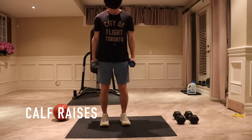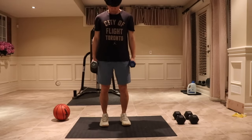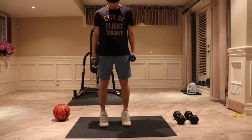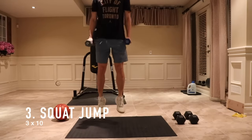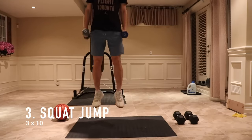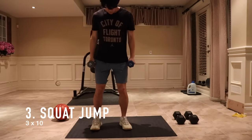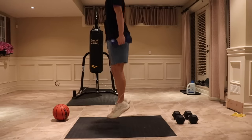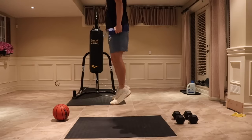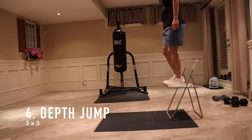Before my third workout I get some calf raises in. This helps me activate my calves and get a good feel for what the activation should feel like. My next workout is a squat jump with two dumbbells on each side, both being 10 pounds. I do three sets of ten. With low weights like these I really try to focus on the reactivity of the jump — as soon as I land, I try to jump again as quickly as possible.